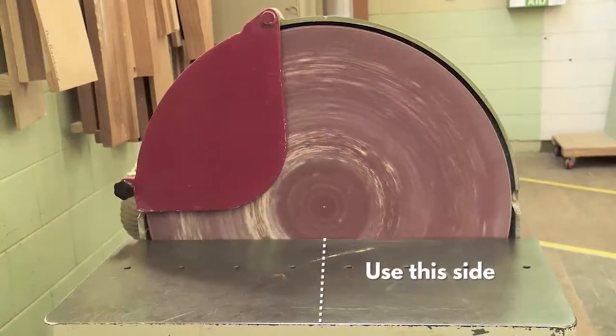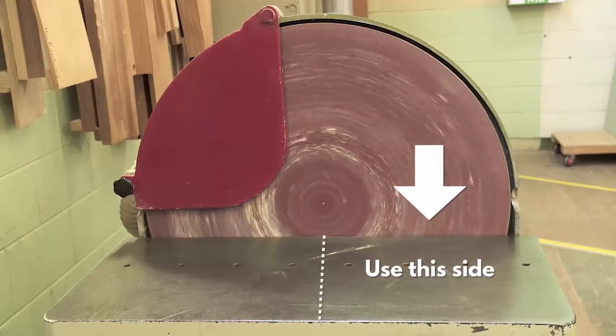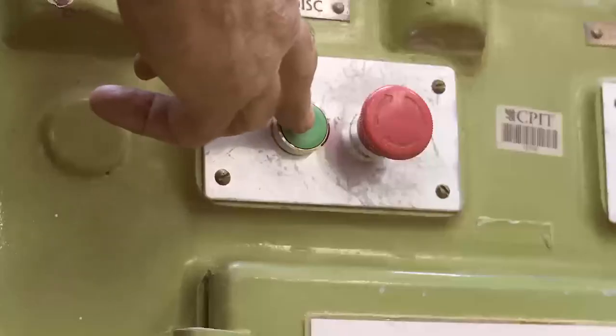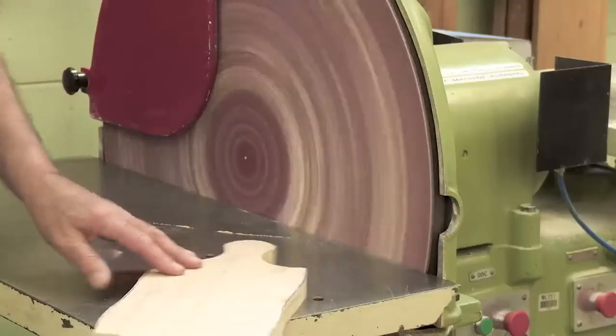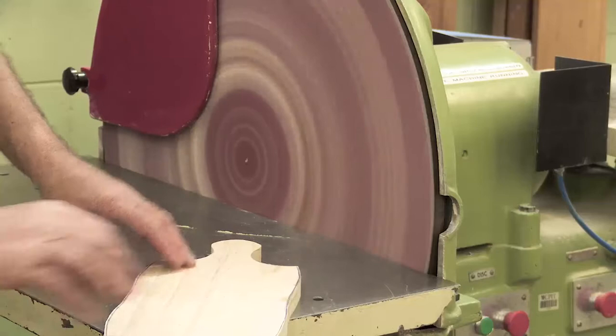Always sand against the downward side of the disc. The rotation of the disc forces the timber down onto the table, where you can keep control. Put your work piece flat on the table and bring it up to the disc.